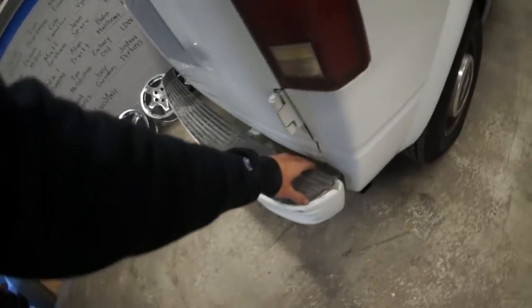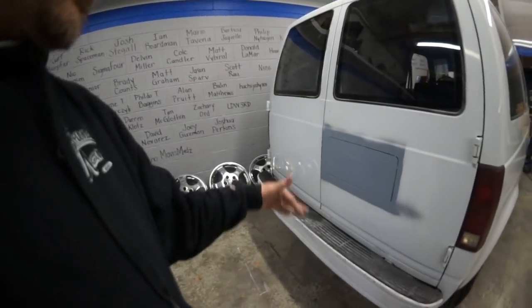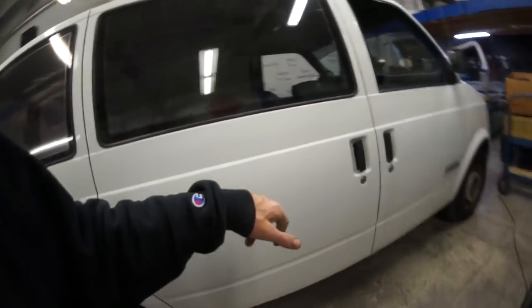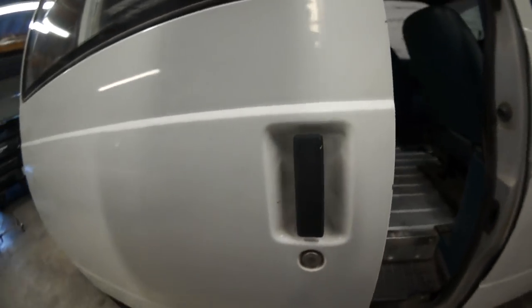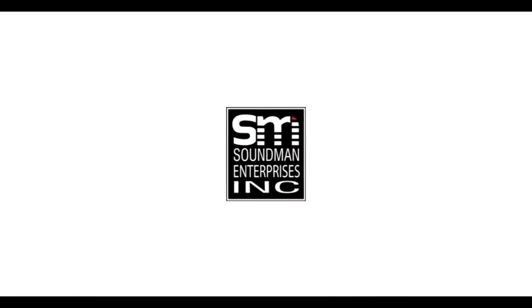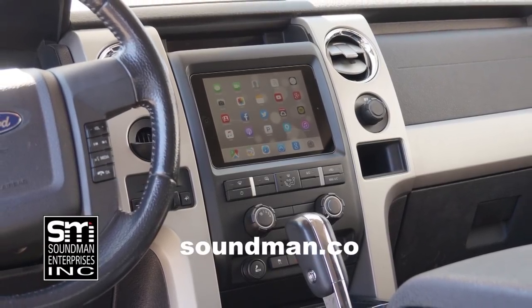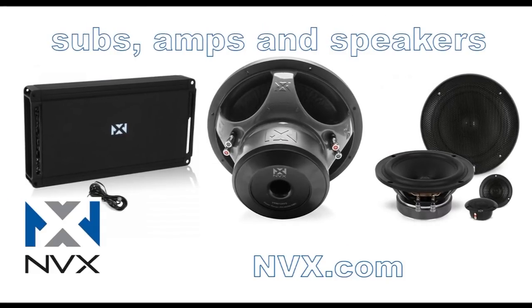Alright, first I want to pull this bumper off and think about it. I'm going to pull the bumper off, set it aside, think about how I want to shorten it. Then we're going to shave this handle and keyhole next. Amplified is produced by Soundman Enterprises Inc. and NVX. Buy genuine Soundman iPad dash kits at soundman.co and find high quality car audio equipment at nvx.com.